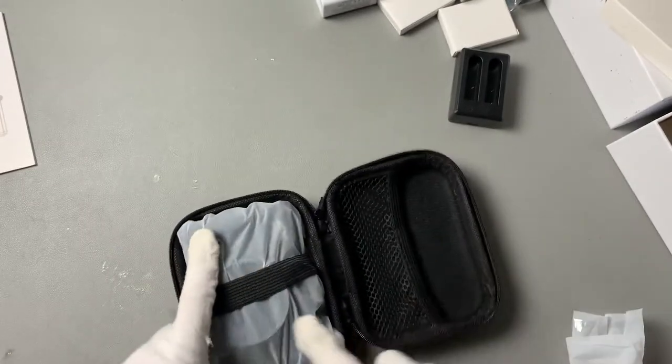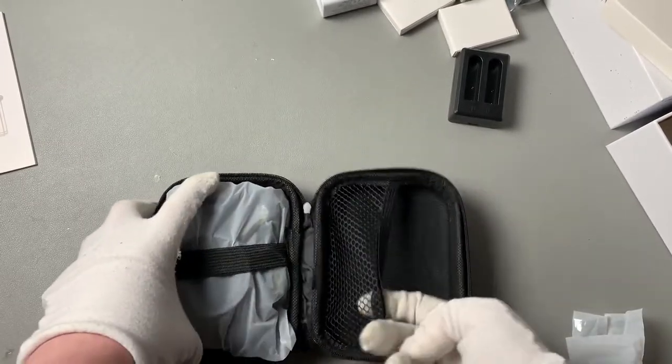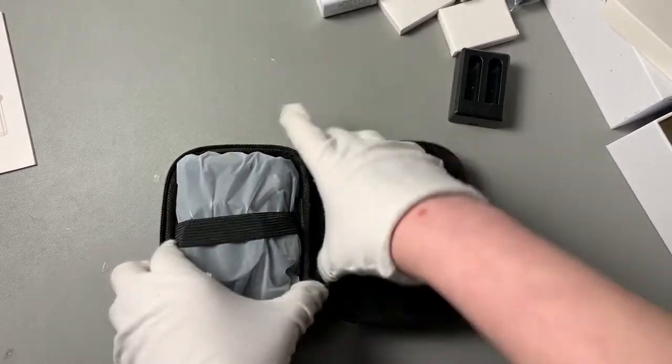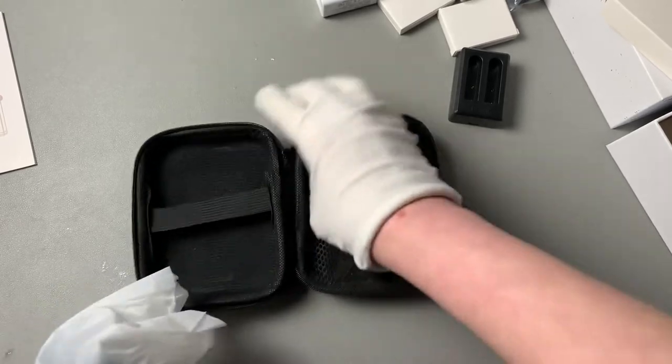It comes with a secured strap on the inside to hold your camera down, and there's even a little pocket so you can hold your batteries, your memory card — all that good stuff. Now for the fun part.